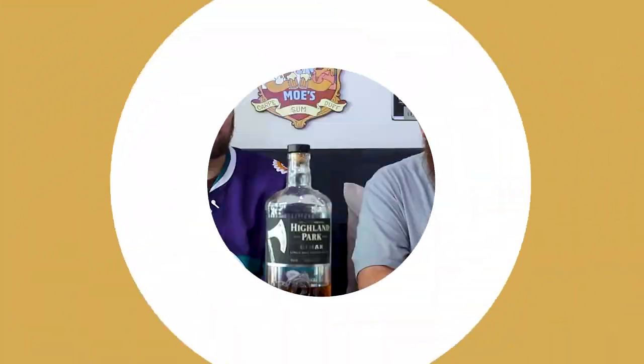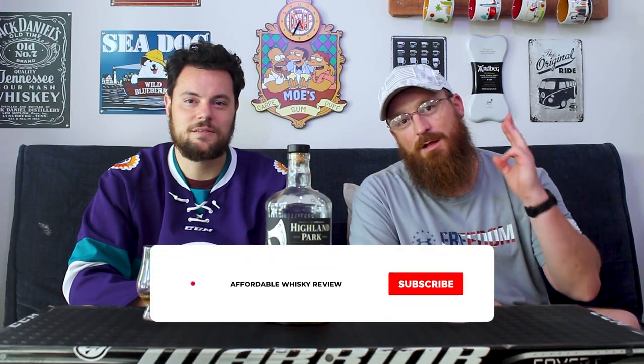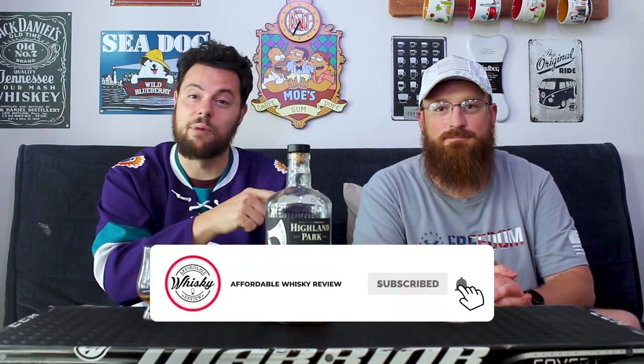Thanks for joining us and see you next time, guys. Don't forget to like, comment, and subscribe. And don't forget to hit that bell.